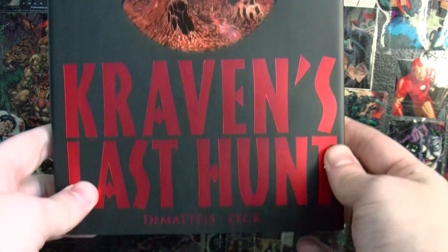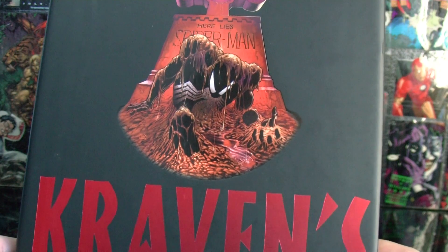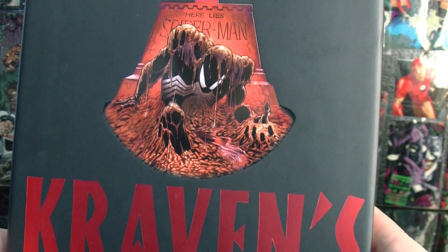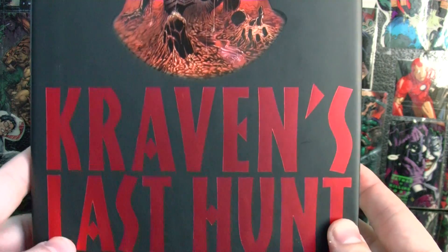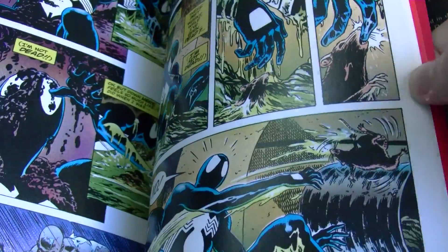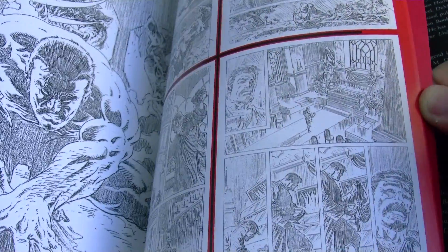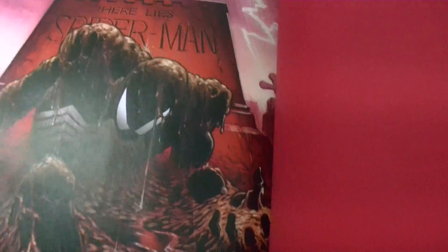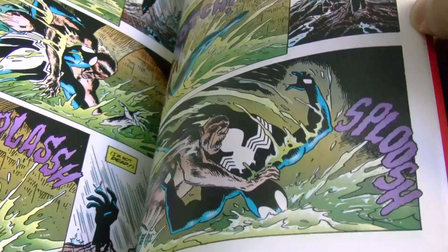I recommend the comic book Kraven's Last Hunt — Spider-Man wears his black costume in it. It's one of the best Spider-Man stories I've ever read. Basically Kraven dies in this story — it's a dark story. The art is pretty cool; this was from the 80s, so it's not the absolute best, but there are cool sketches in the back. I really recommend buying the trade or the softcover version. Spider-Man wearing his black costume is one of my favorite things about Spidey.